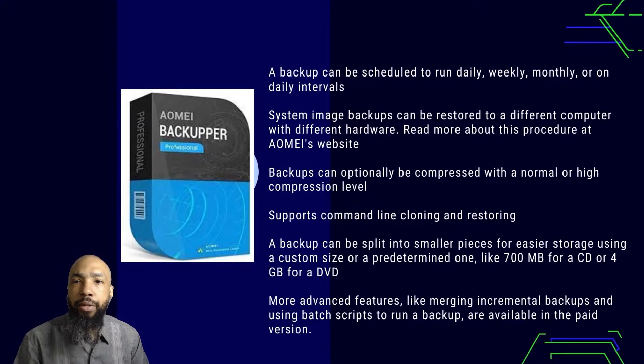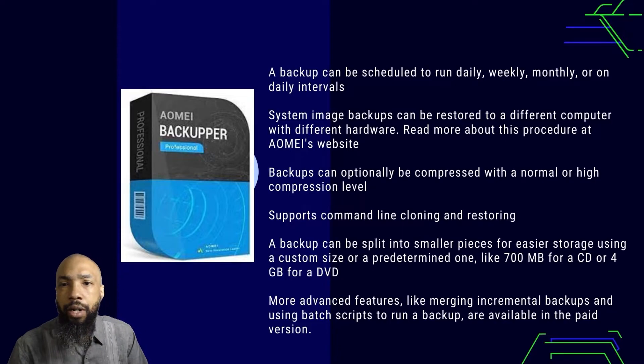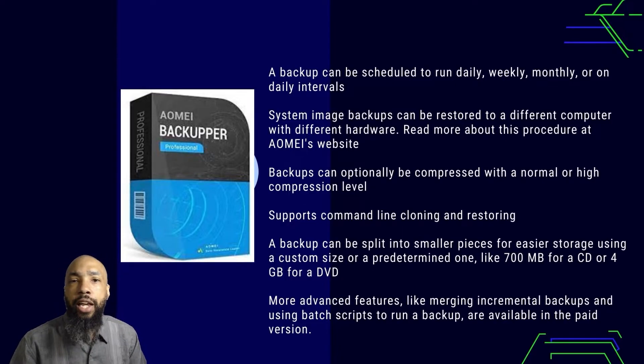System image backups can be restored to a different computer with different hardware — you can read more about this on AOMEI's website. Backups can optionally be compressed with normal or high compression levels. It supports command-line cloning and restoring. The backup can be split into smaller pieces for easier storage using a custom size like 700 megabytes for a CD or 4 gigabytes for a DVD. More advanced features like merging incremental backups and using batch scripts are available with the paid versions.